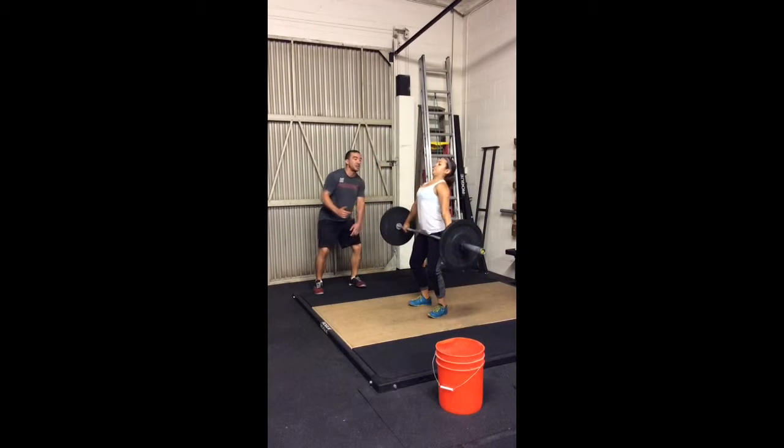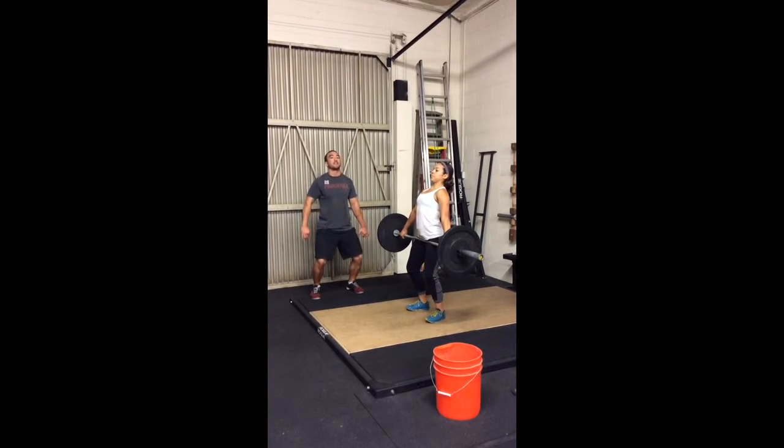From here, she's going to pull back to power position. Now her shoulders are behind the bar, her knees are still bent. She's going to get a full extension.